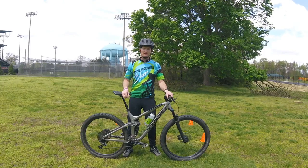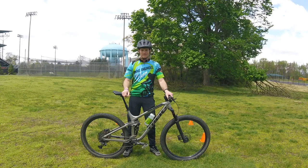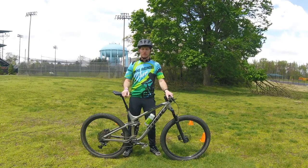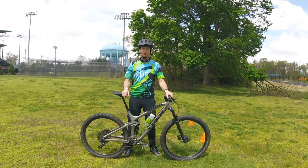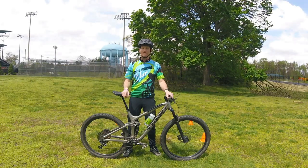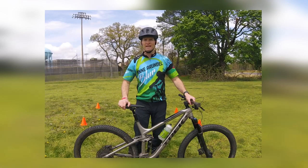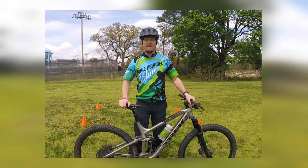Hi mountain bike fans, coach Levon here with the Anne Arundel Blur. Today's lesson is braking. Braking is used to reduce speed, control speed during descents, and bring a bicycle to a controlled stop without skidding. Consideration should be made for those with varying technologies of brakes — disc versus rim — and discrepancies in setup.